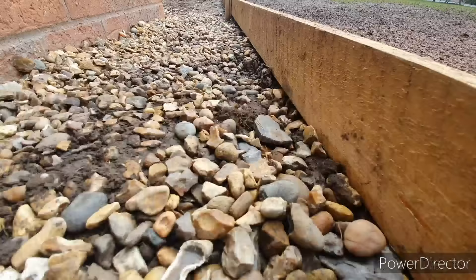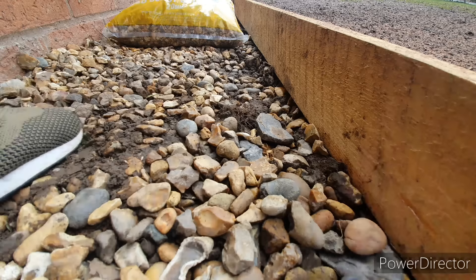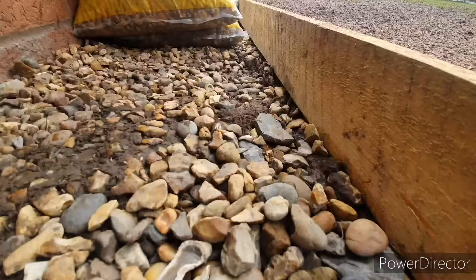After all the posts are in and the board's been secured, the last step is to finish off the edging with some sort of gravel, just to tidy up the finish and help suppress the weeds. In some parts I did use a weed suppressant fabric, which I've linked in the description below — this will give you another layer of protection against weeds coming through.